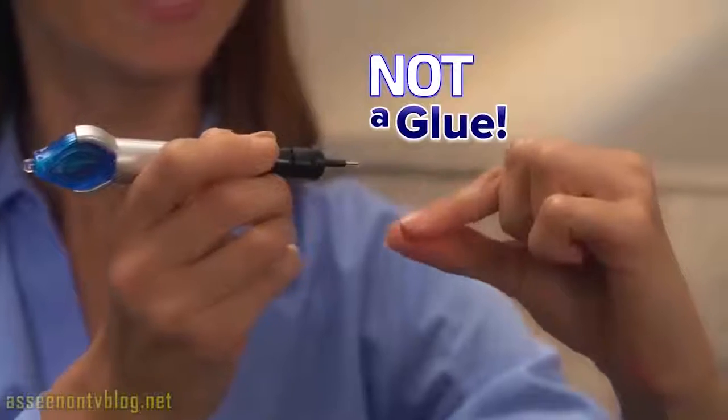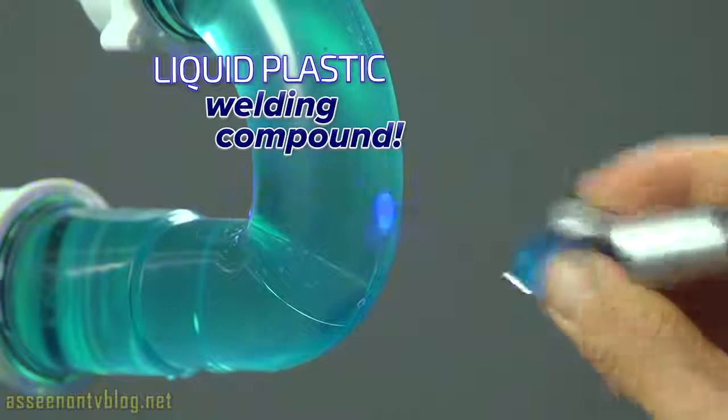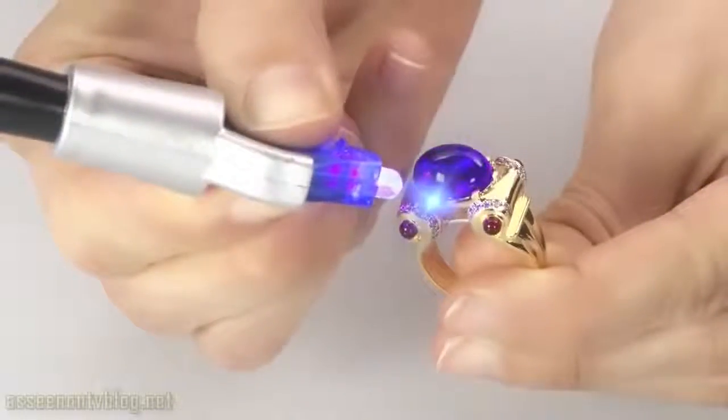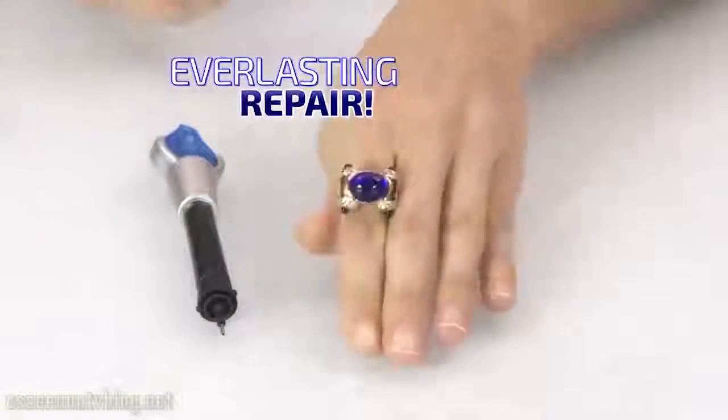5 Second Fix is not a glue, but a super-powered liquid plastic welding compound. Simply apply, weld with the UV light, and in as little as 5 seconds, you have an everlasting repair.